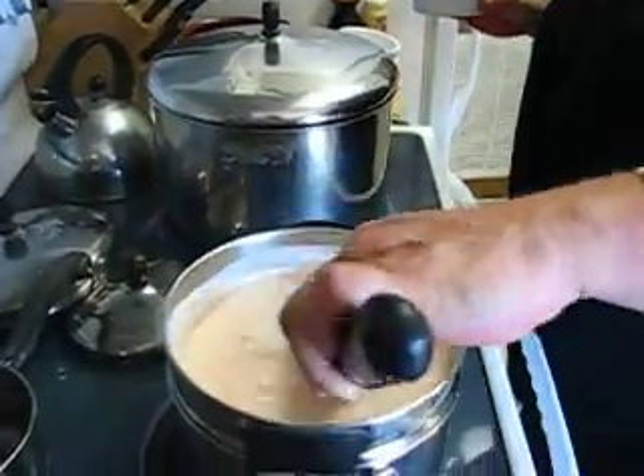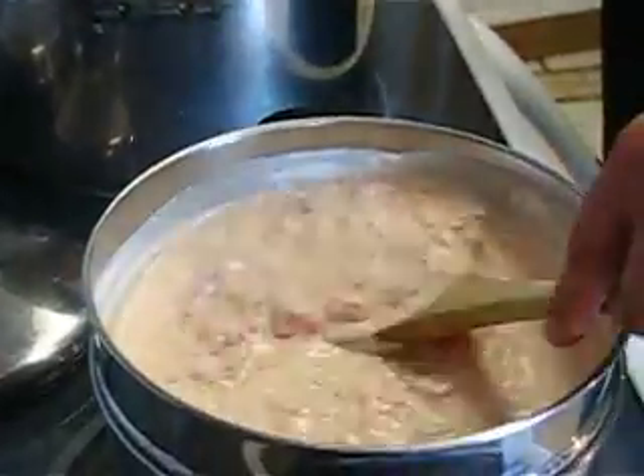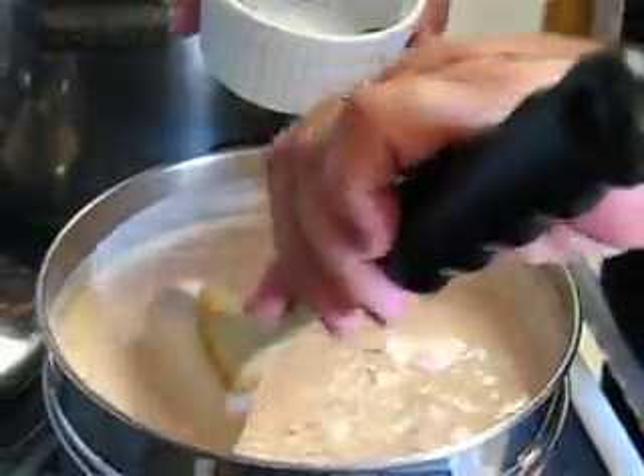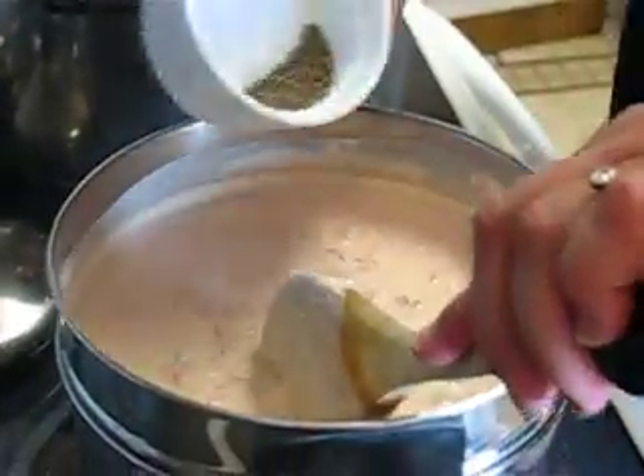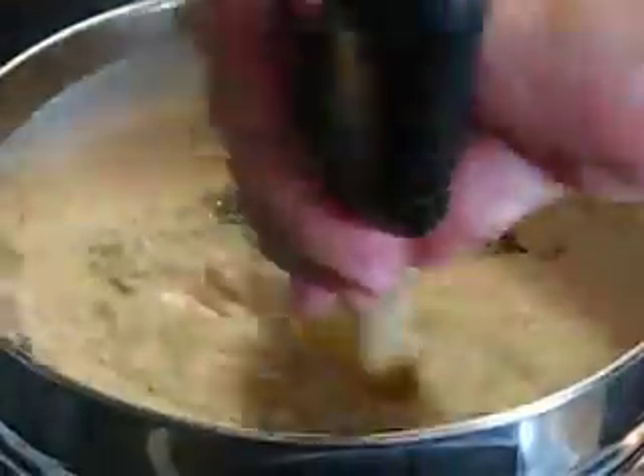Now I'm going to add two teaspoons of fresh pepper — get a little heat in there.